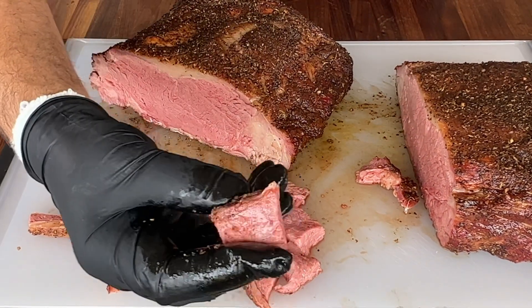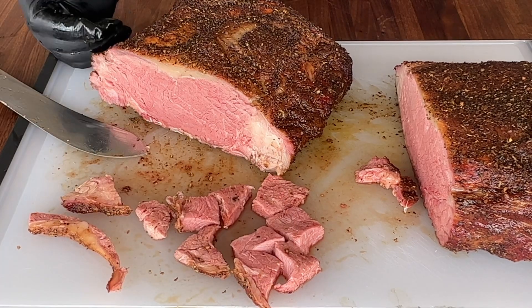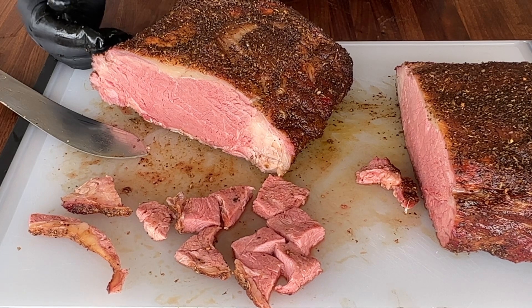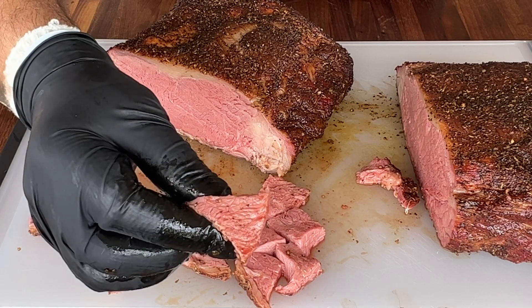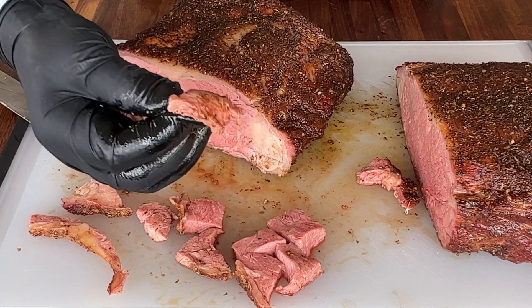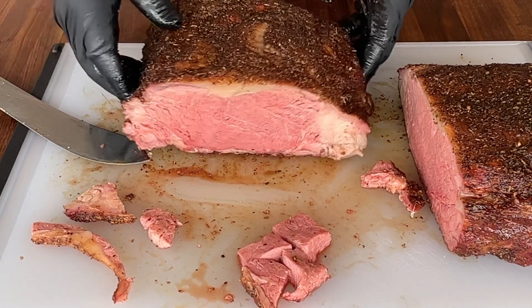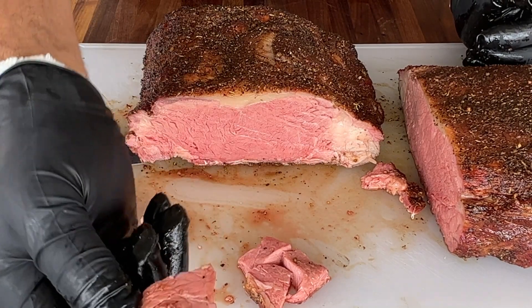So this is perfectly cooked — a nice medium rare. Very tender, well seasoned, and juicy as well. Very happy with this cook. Can't complain right there.